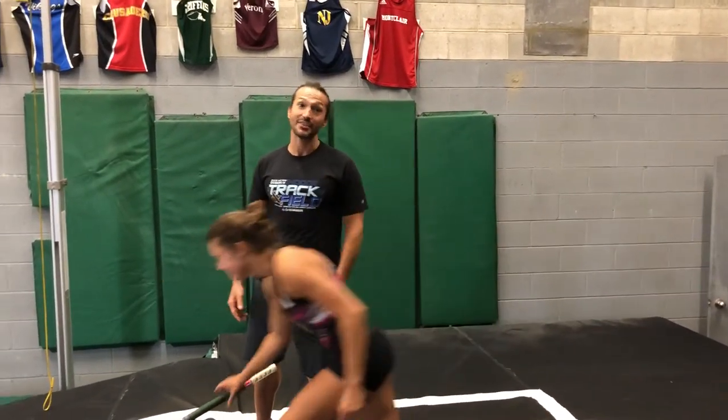Anybody with any big questions, make sure to hit us up — it's apexvaulting@gmail.com, apexvaulting.com, and on Instagram we're The Real Apex Vaulting. Thanks for watching.